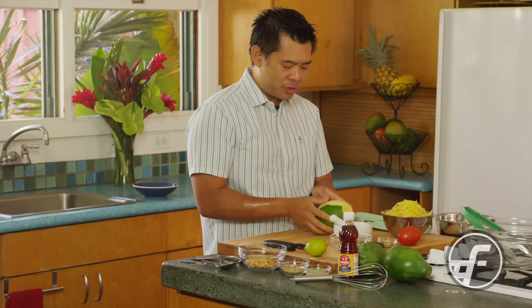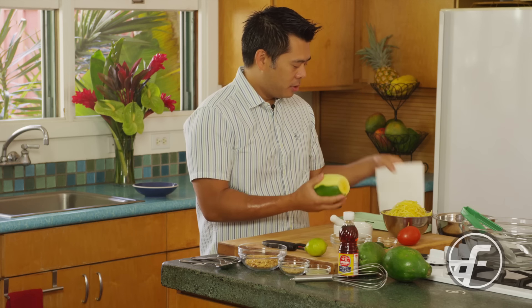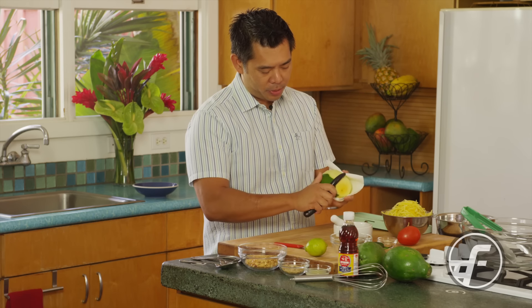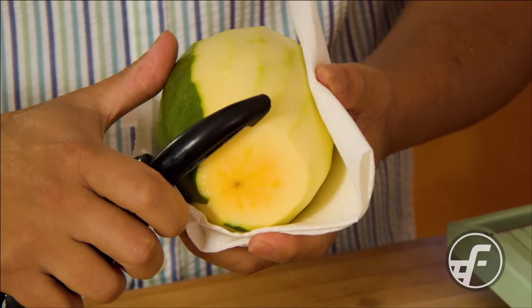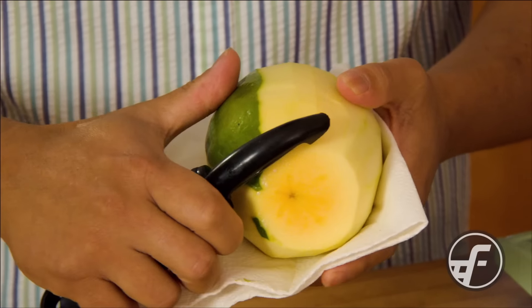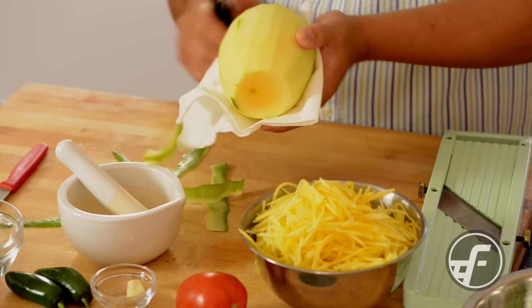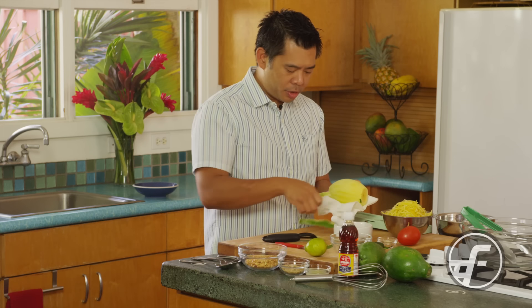To start, you're going to go ahead and peel the papaya. I've started peeling the outside with the peeler and I'll just go ahead and finish the peeling so you can see how that happens. You just take your peeler and run it across here to get off all that hard outer skin.